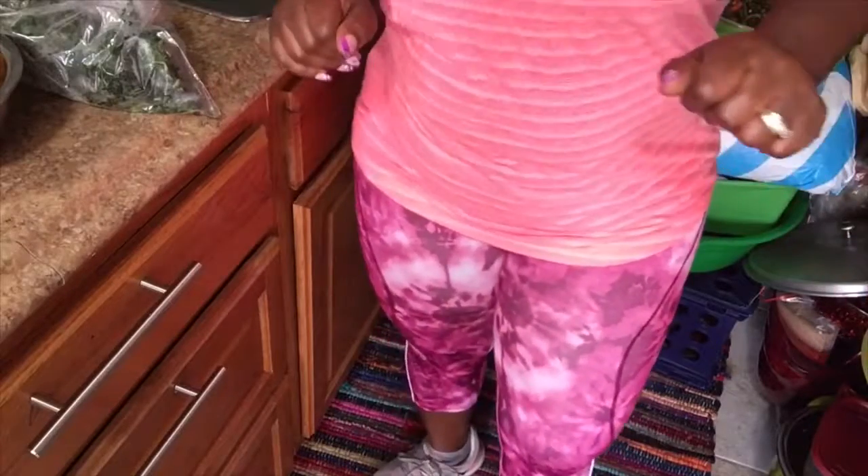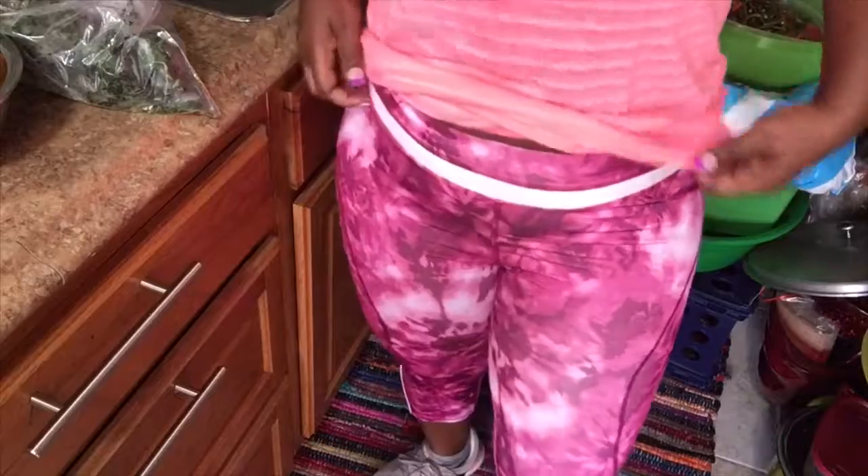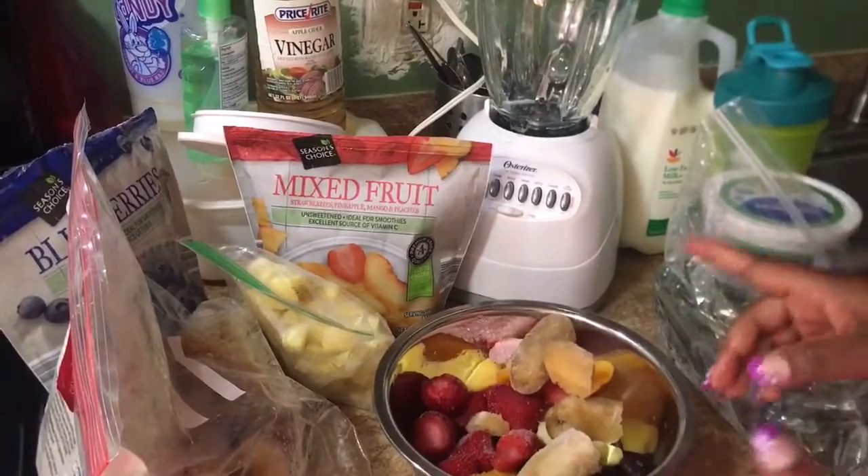You know, not skinny — because I'm just not meant to be skinny. I just want to get back to my regular weight. Okay, so these are the things I'm gonna be using.